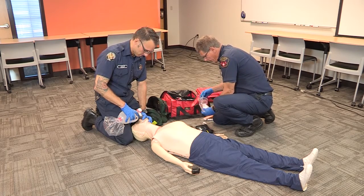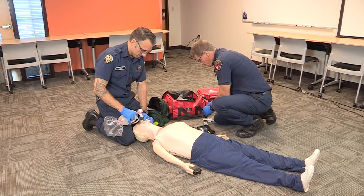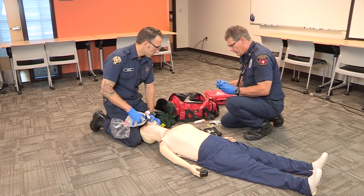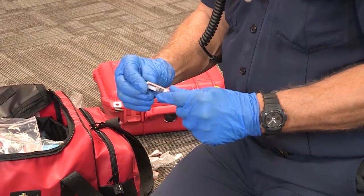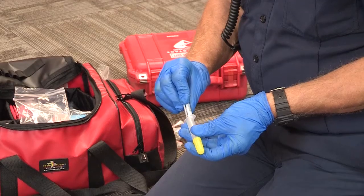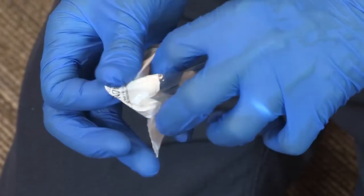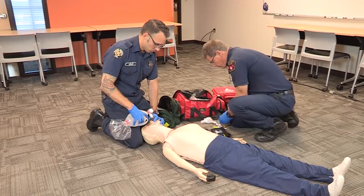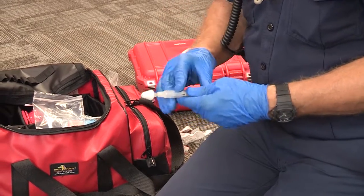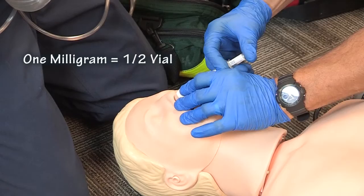Narcan kit is ready to go. I'm going to verify I have Narcan 2 milliliters — the medication is clear and the expiration date is 5 of 18. I'm going to go ahead and screw in the syringe and open up the MAD device and screw that on. Reed, after your next ventilation, I'm going to go ahead and give one milliliter of Narcan.